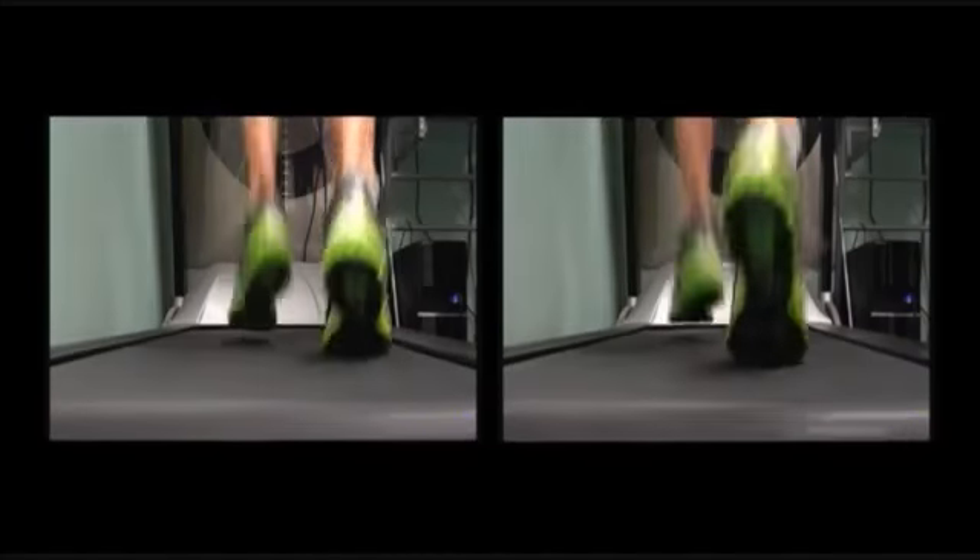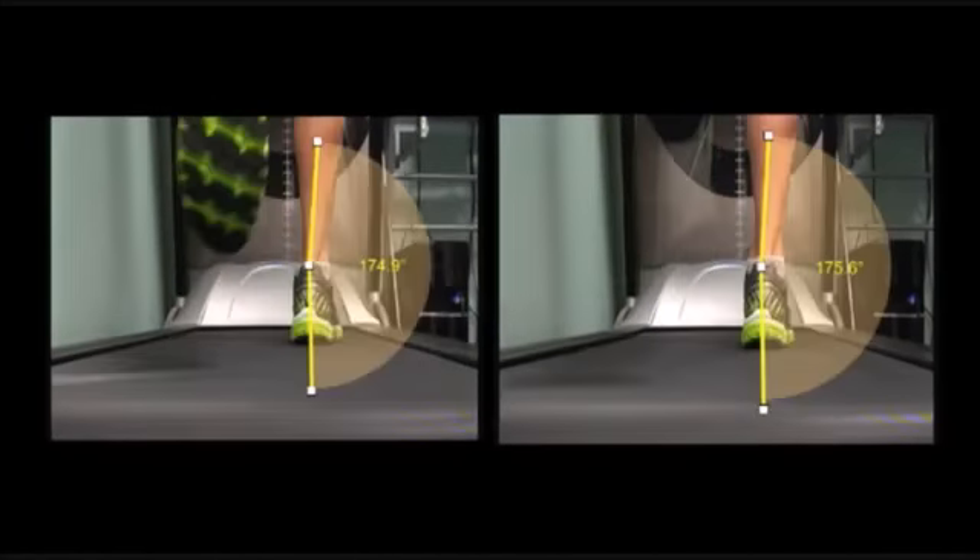The large majority of running injuries are stress and overuse related injuries, and any reduction in the amount of overpronation will help to limit these injuries long term. In summary, adding a well fitted running shoe reduced the amount of overall pronation by 1.4 degrees, and adding the ultra soft inner sole reduced it by a further 0.7 degrees.